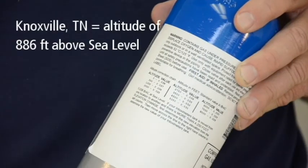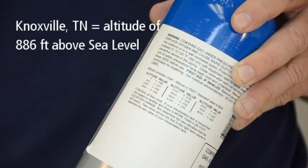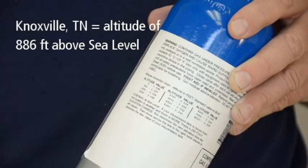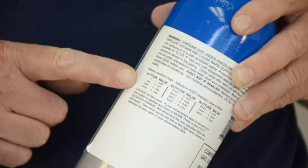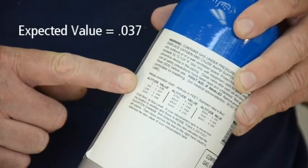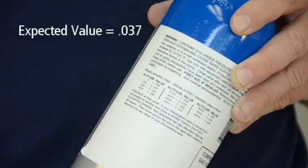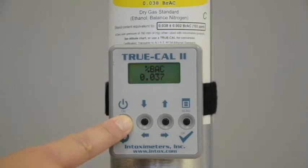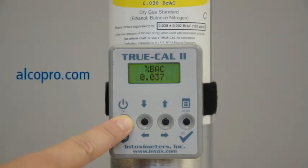For example, if you are performing an accuracy check in Knoxville, Tennessee, which has an altitude of 886 feet above sea level, the altitude chart shows the expected value of the alcohol gas tank to be .037. You can also derive the expected value by using a TruCal device, which uses atmospheric pressure to predict the expected value of the gas. You can purchase a TruCal device at alkopro.com.